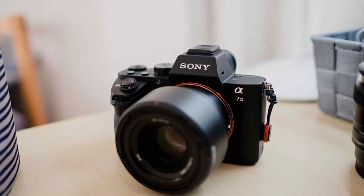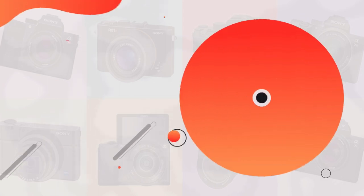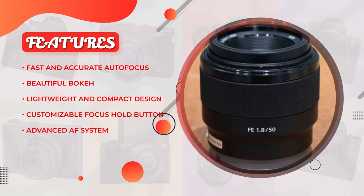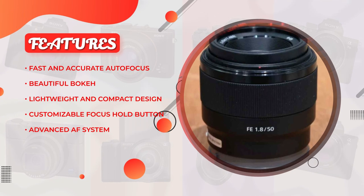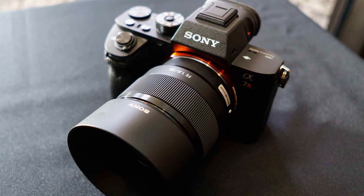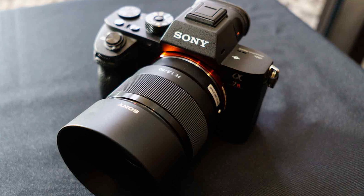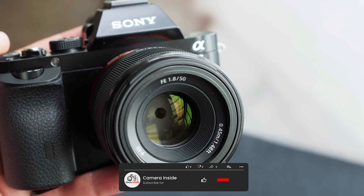Overall, the Sony FE 50mm F1.8 Standard Lens is an excellent lens for anyone looking for a fast, versatile, and affordable prime lens for their Sony mirrorless camera. Its lightweight and compact design make it perfect for travel and everyday use, while its high-quality construction and excellent performance make it an excellent value for money.